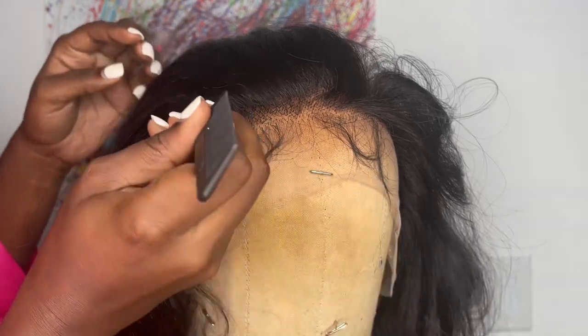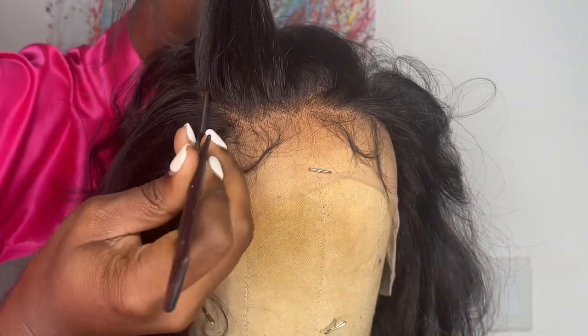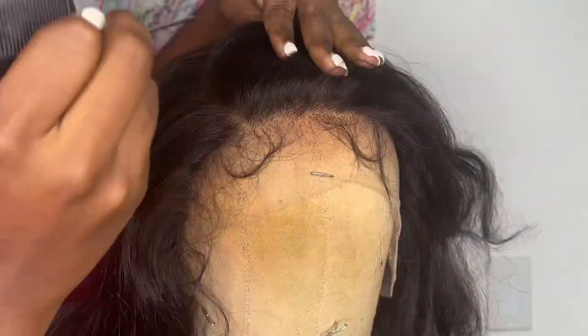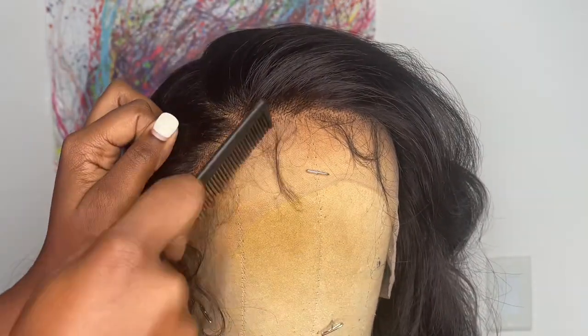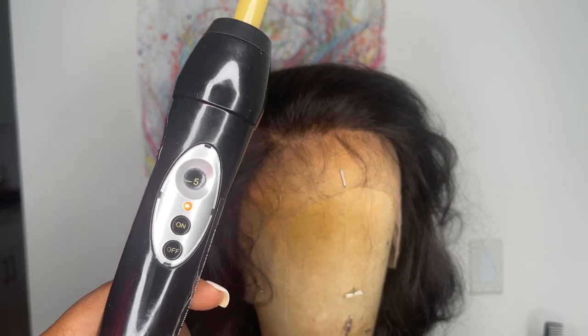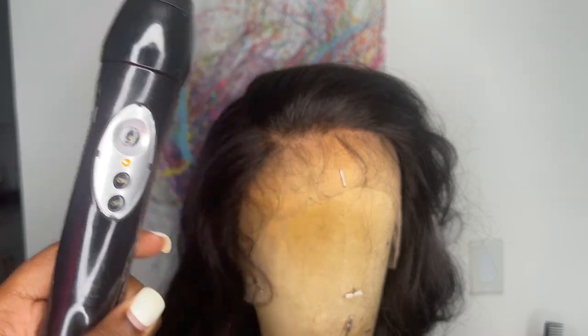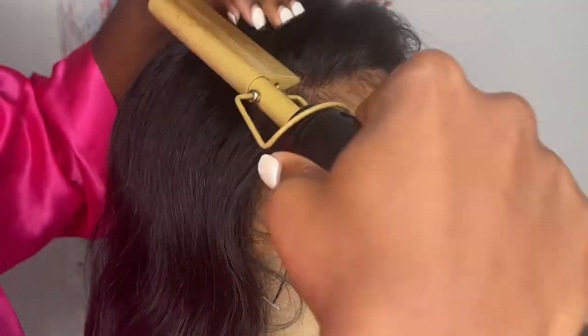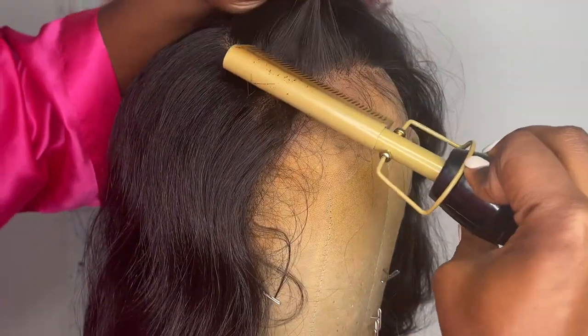The style I'm aiming for with this wig is a right side part. I'm going to go in with my Andis hot comb with the temperature set to number five and press down that parting space so it can lay more to the right, and I'm also going to smooth out the hairline.